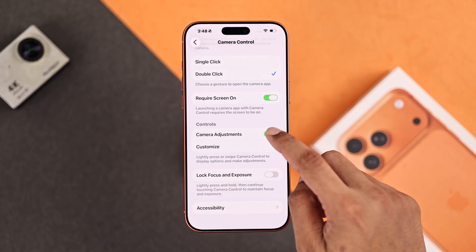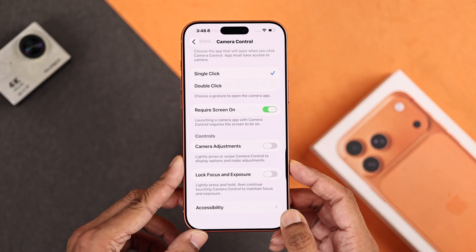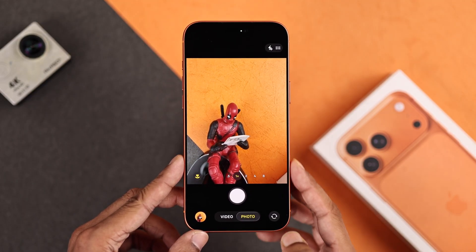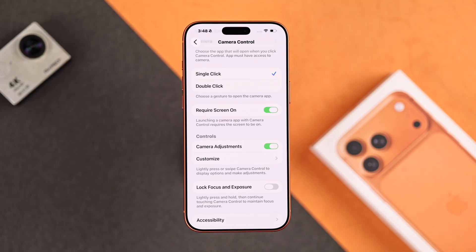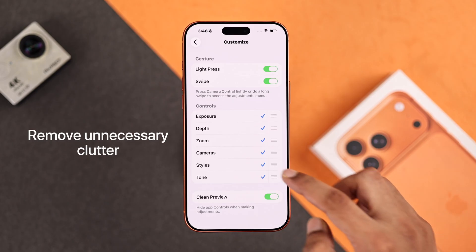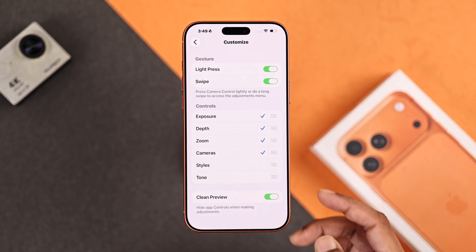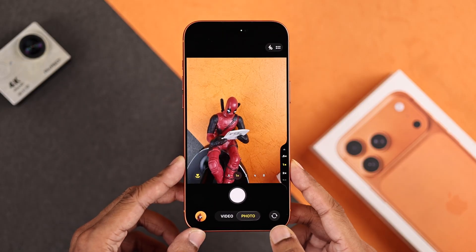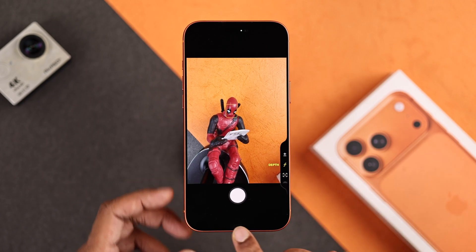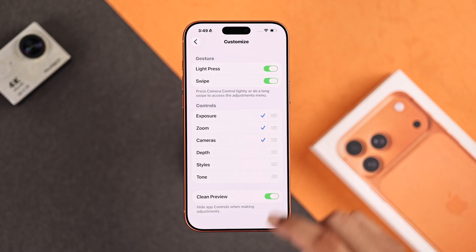Right below, we have the camera adjustment controls. By disabling these, you strip all the camera control features and it just becomes a camera launch and shutter button. With camera adjustments enabled, you can further customize all the additional controls. For example, I don't use styles or tones myself, so I can just uncheck these, and then if I launch back the camera and double half press, you can see those options are no longer there — so it means less swiping. You can also rearrange these options to suit your needs.